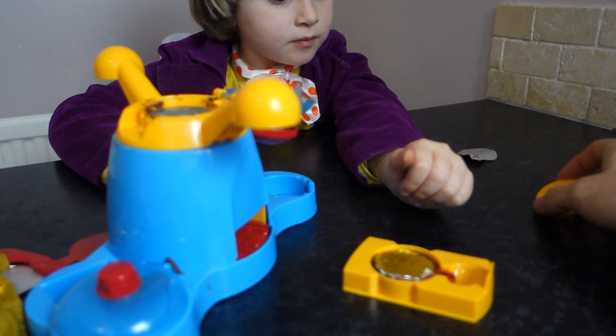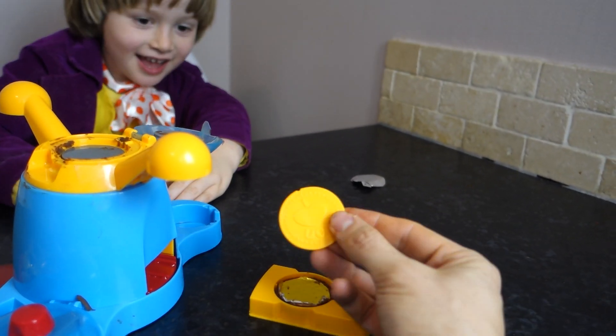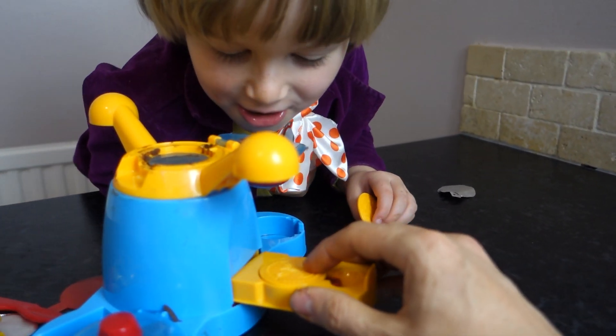What one do you want on the top? Happy face. You've got the happy face on the bottom — what about I love you? This one says I love you, right? Put that on top. I love you.